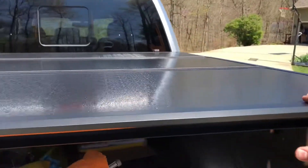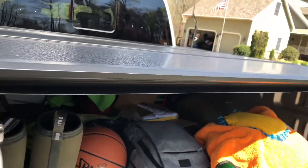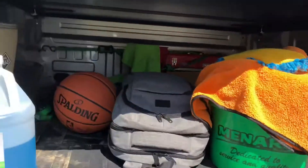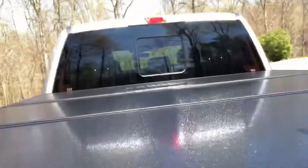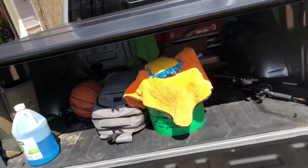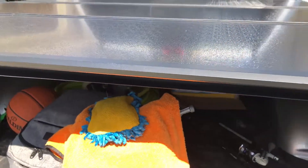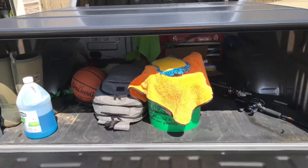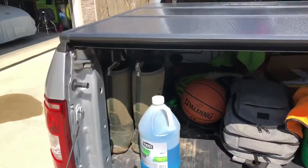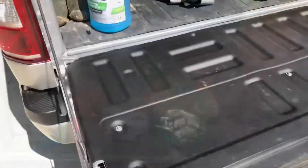This thing is basically a small garage for me. Without it I couldn't keep all this stuff in the bed safely. When I travel or go on vacation I can put suitcases back here without worrying about theft. It's far more secure than a vinyl soft cover — someone would really have to put in serious effort to break into this. If you keep anything in the bed, a Rough Country hard tri-fold cover is the way to go.